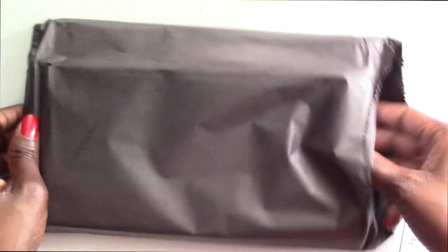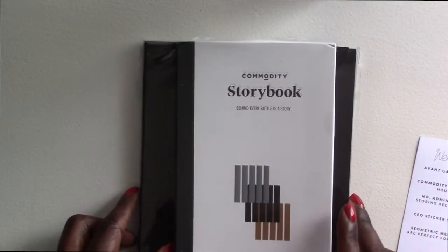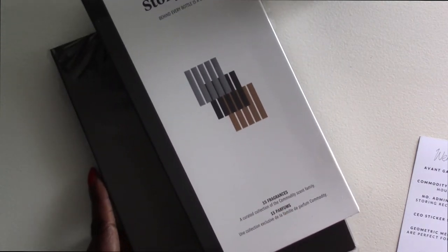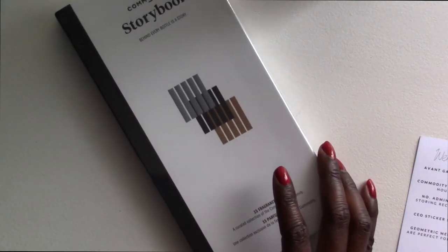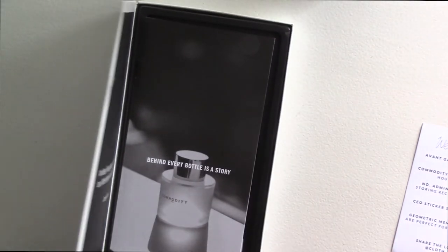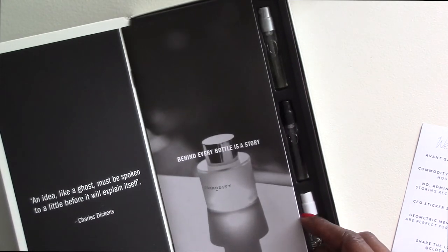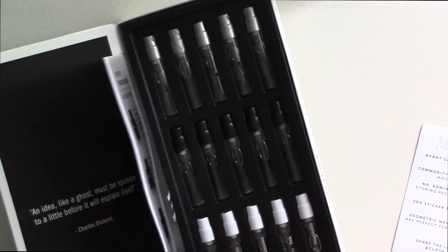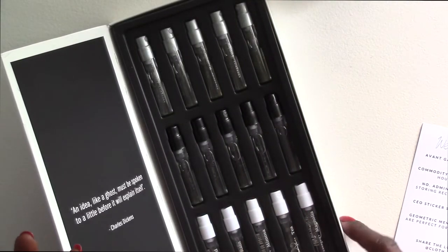Now we have this special black pouch. In here we have our commodity story book — behind every bottle is a story, 15 fragrances, a curated collection of the commodity scent family. Let's start with that. That smells divine — like all the way up here, that just hit me. And it smells glorious.